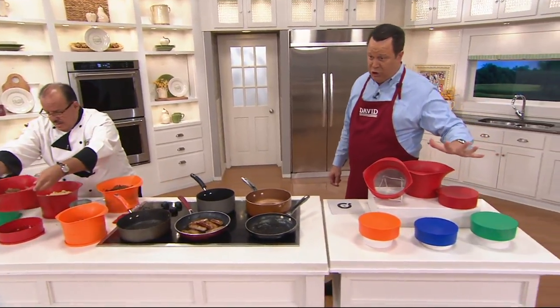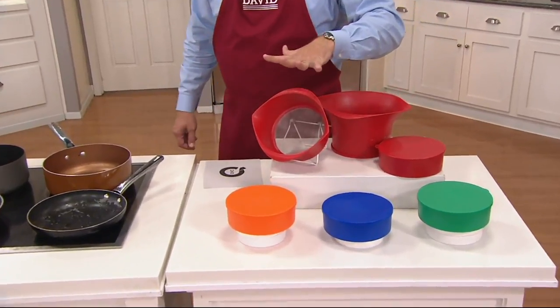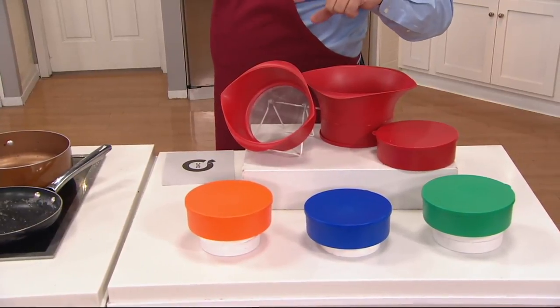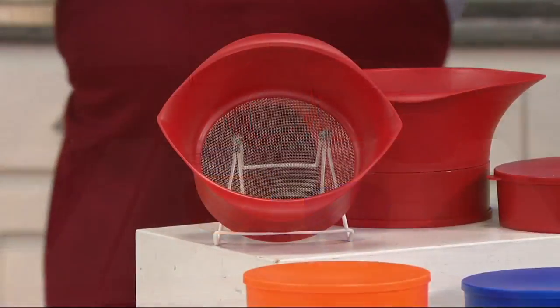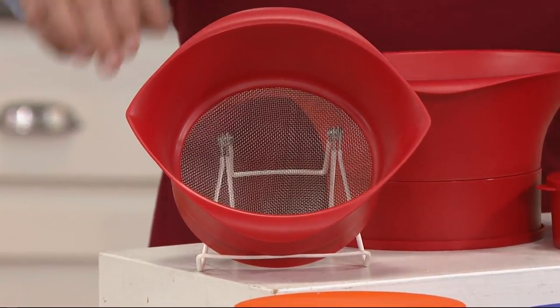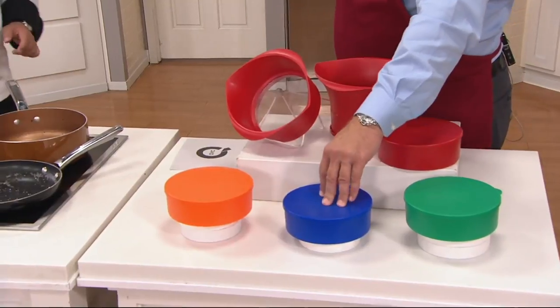You've got great colors to choose from. You get two of whatever you order — a large and a medium size — and you're getting the bowl with the lid. The lid will transfer between the two sizes. We have red, green, blue, and if you want the orange, I have fewer than 600 left to go around.